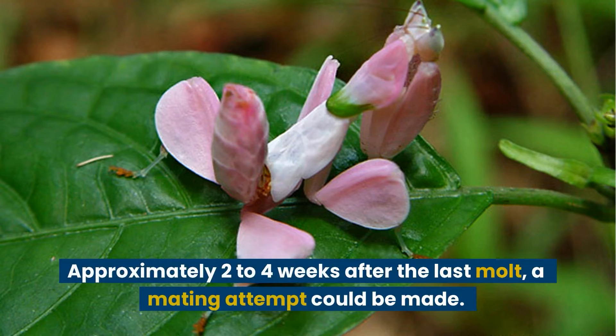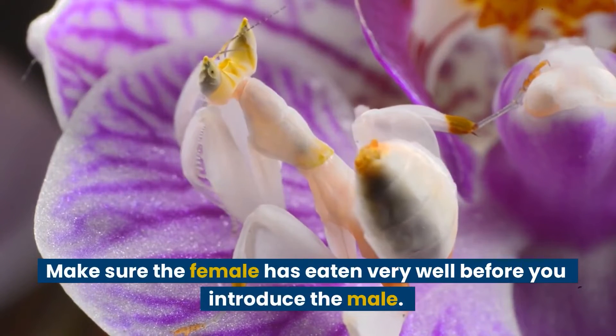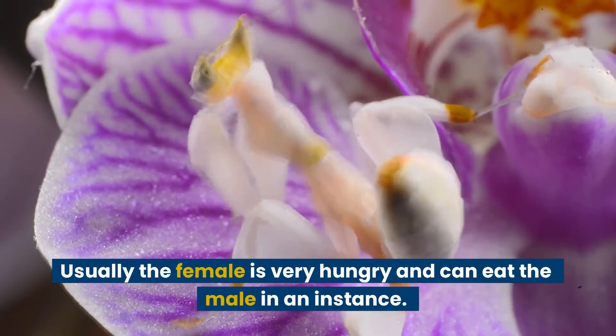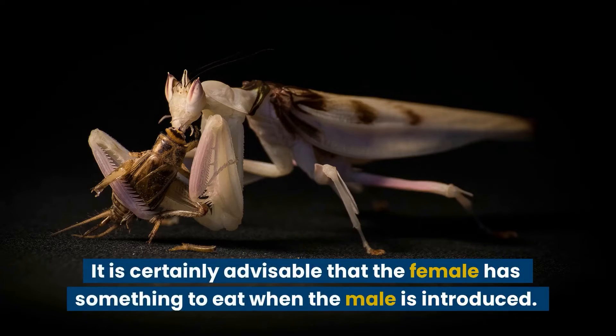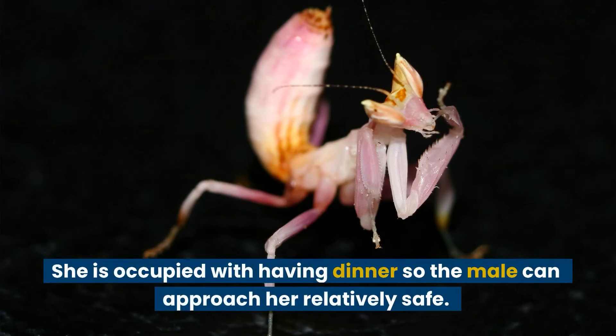Approximately two to four weeks after the last molt, a mating attempt could be made. Make sure the female has eaten very well before you introduce the male, as she is usually very hungry and can eat the male in an instant. It is advisable that the female has something to eat when the male is introduced, so she is occupied with having dinner and the male can approach her relatively safely.